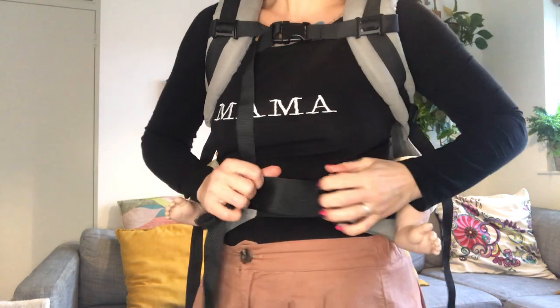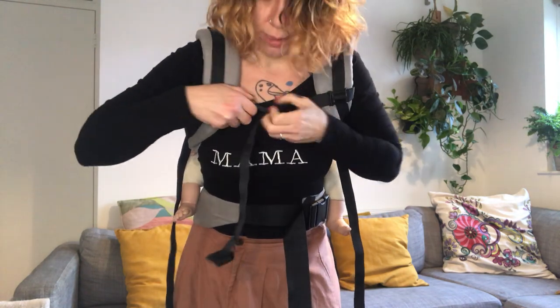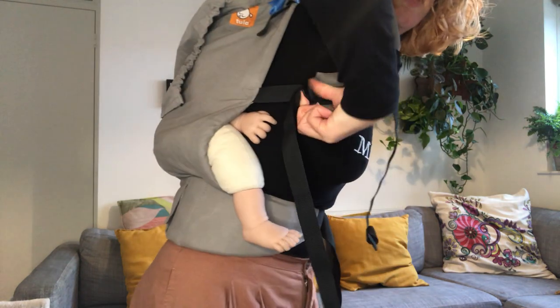To go back to your front, we're gonna do exactly the same. So here I'm gonna loosen my waist belt a bit, I'm gonna loosen my chest strap a little bit as well, and I'm going to loosen my shoulder straps.